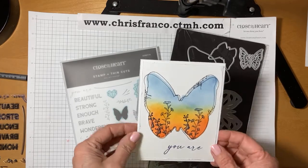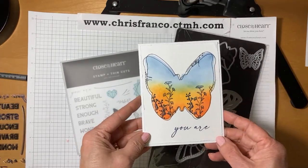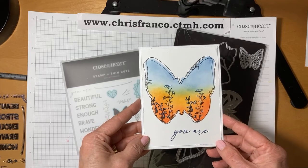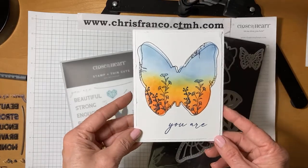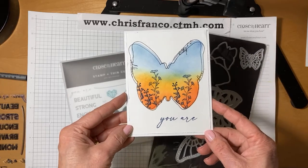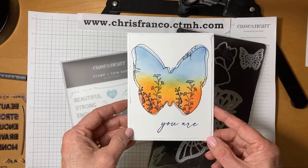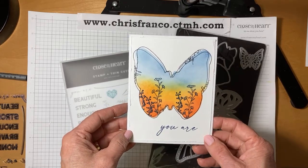Today's card is based on a card designed by a fellow consultant. Her name is Monica Hayward, and it is the most beautiful card. I couldn't wait to make it and then share it with you. This is a great card and I'll show you how to make it because it's super easy but it looks fabulous.